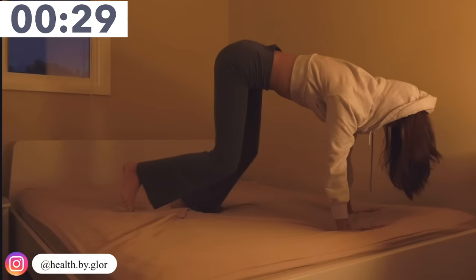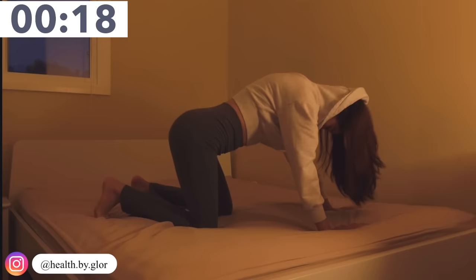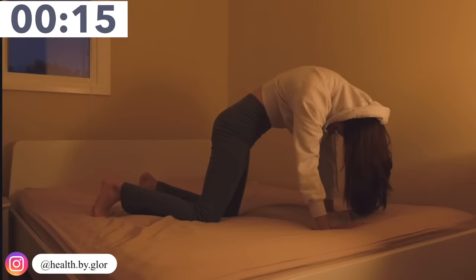Now come down into a tabletop position. This time we are just doing circles — twist your entire upper body and lower body in circular motions. Keep breathing in and breathing out while you're doing this.